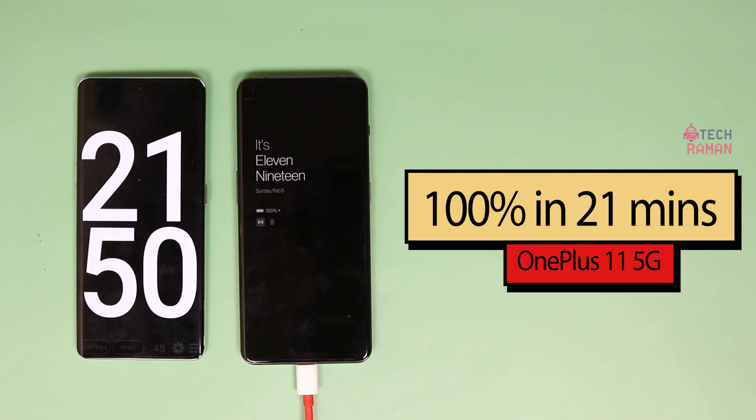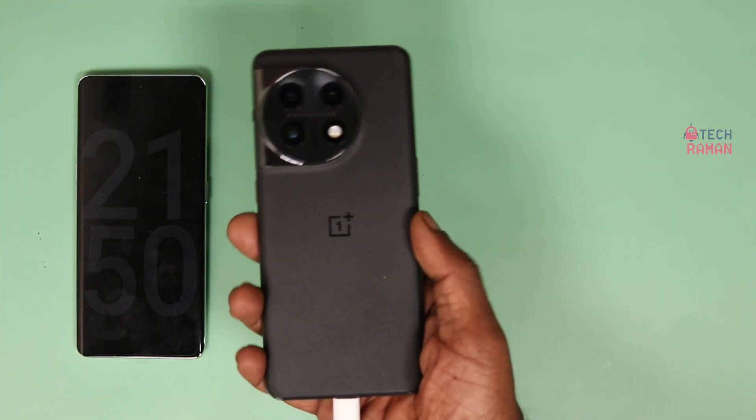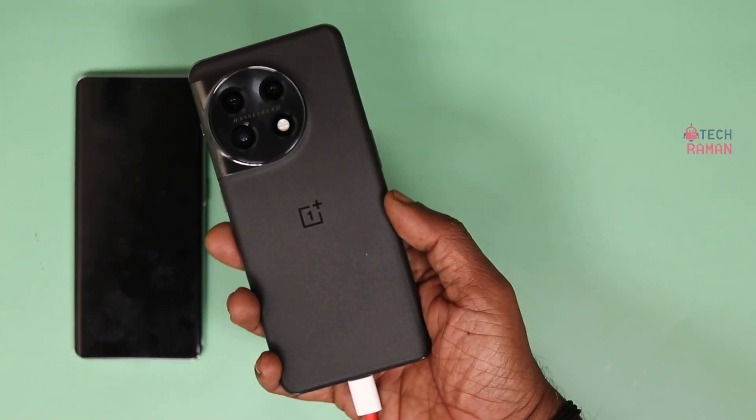They said it's under 25 minutes, but it was a lot quicker for me. It just took 22 minutes to charge the phone 0 to 100%. Super cool, isn't it?